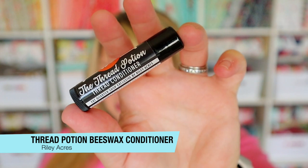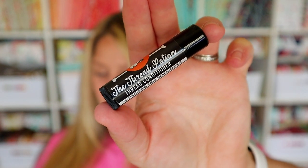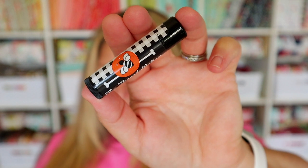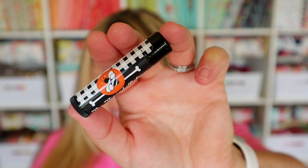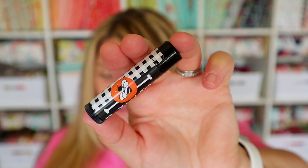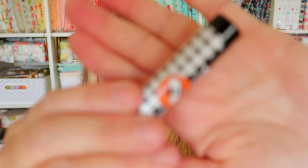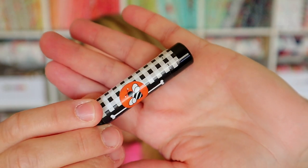Moving on, there is this little chapstick-looking thing, but it is not chapstick — so do not put it on your lips. This is a Thread Potion Beeswax Thread Conditioner by Riley Acres, and it values at $6.48. It's an exclusive thread conditioner for Fat Quarter Shop made with an unscented beeswax and coconut oil blend. It comes in a convenient lip tube, just right for slicking your thread or floss for hand sewing. It is a non-toxic blend, so if you accidentally put it on your lips, it's okay — beeswax and coconut oil sounds pretty good. I'm not going to open this because I'm doing a giveaway for the entire box at the end of the video.